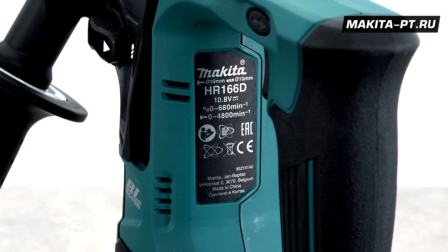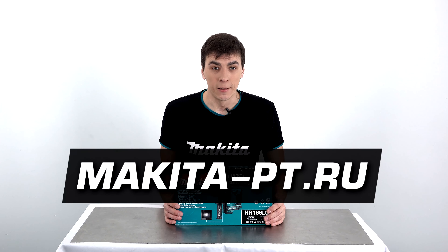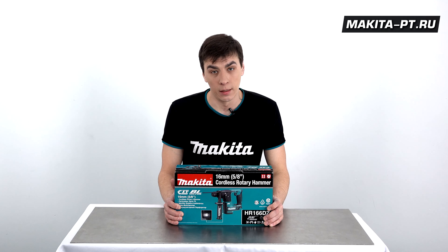Произведен данный перфоратор в Китае. Приобрести перфоратор вы можете на сайте makitodefizpt.ru, пройдя по ссылке в описании под этим видео.